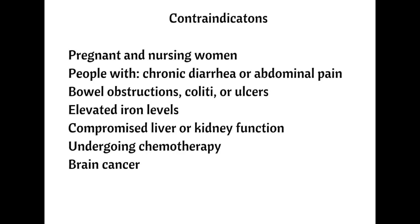Elevated iron levels in the blood are also contraindicated. And anyone who has compromised liver or kidney function, notably a history of kidney stones and infections, should be cautious using the tea, as should those undergoing chemotherapy, although many people have used the tea with impressive results during conventional cancer treatments. People diagnosed with brain cancer should not use the tea due to the potential for swelling. These are general guidelines, however, so consult with your healthcare provider just to be safe.